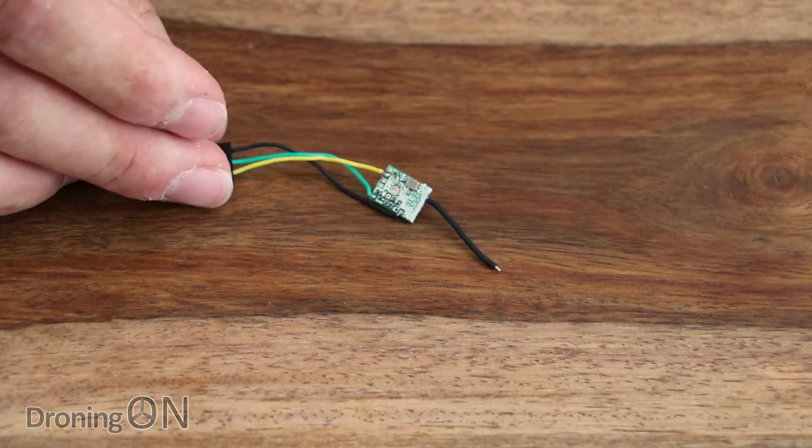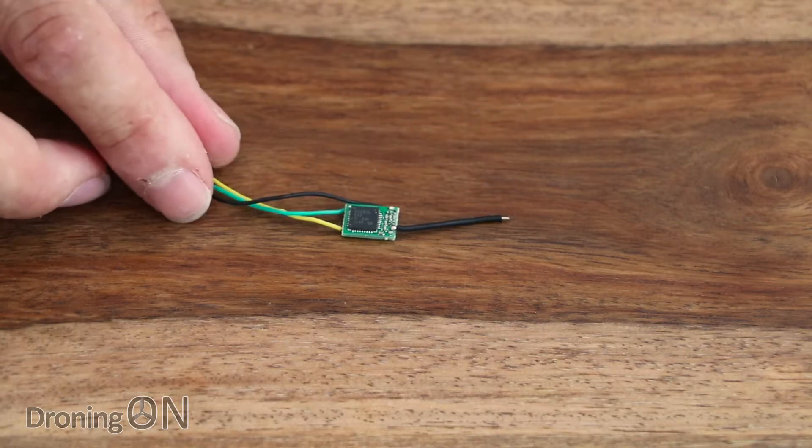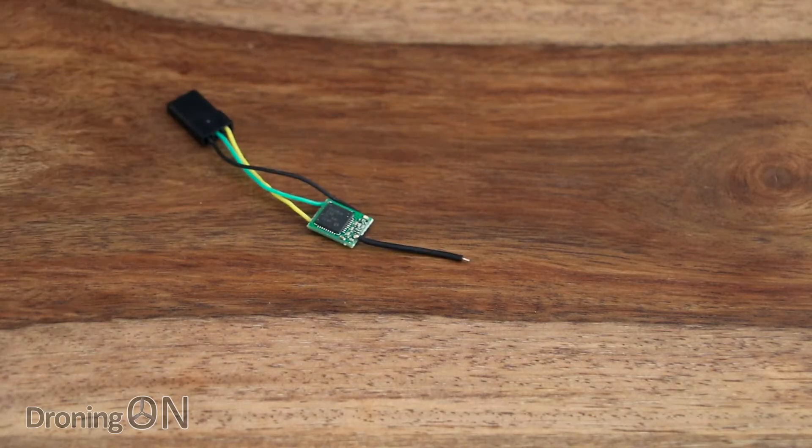Now of course there is no diversity on this — it's really targeted at the micro quad market and for quads which are going to be flying via FPV at fairly close range. And of course in terms of weight, this thing cannot be matched.